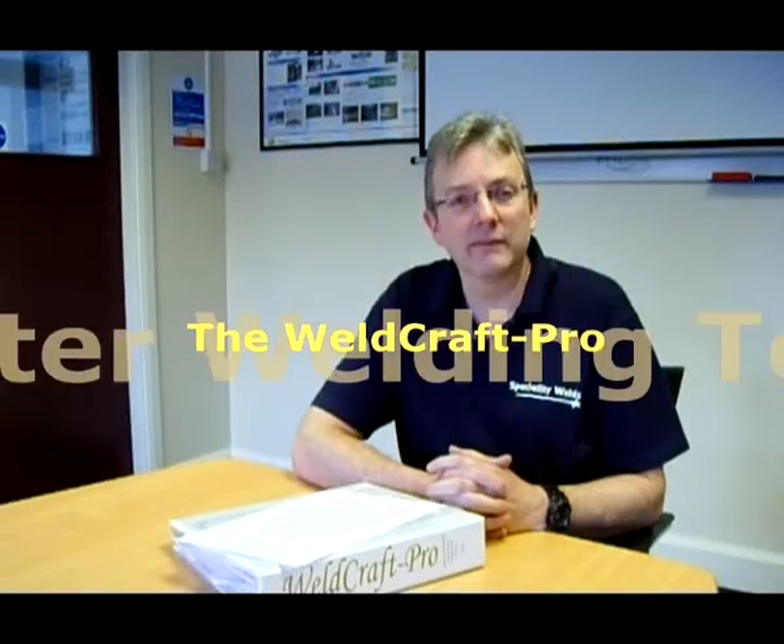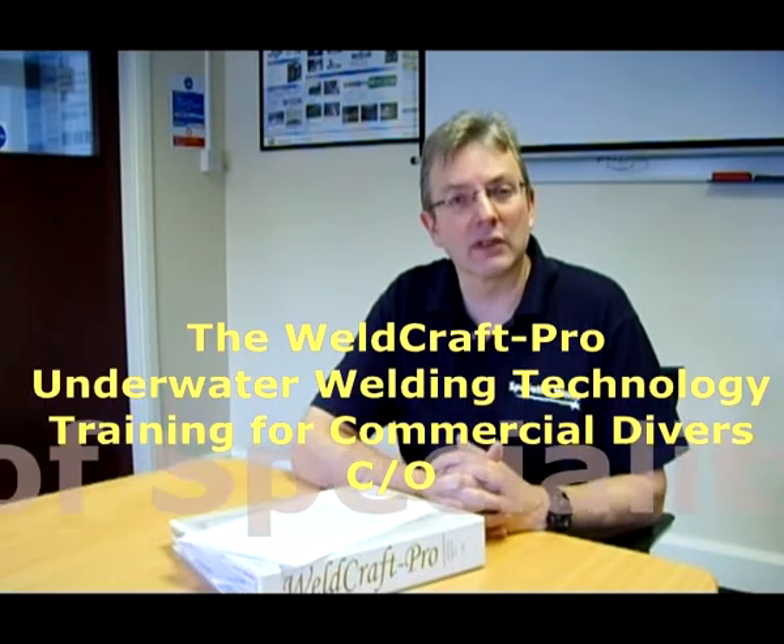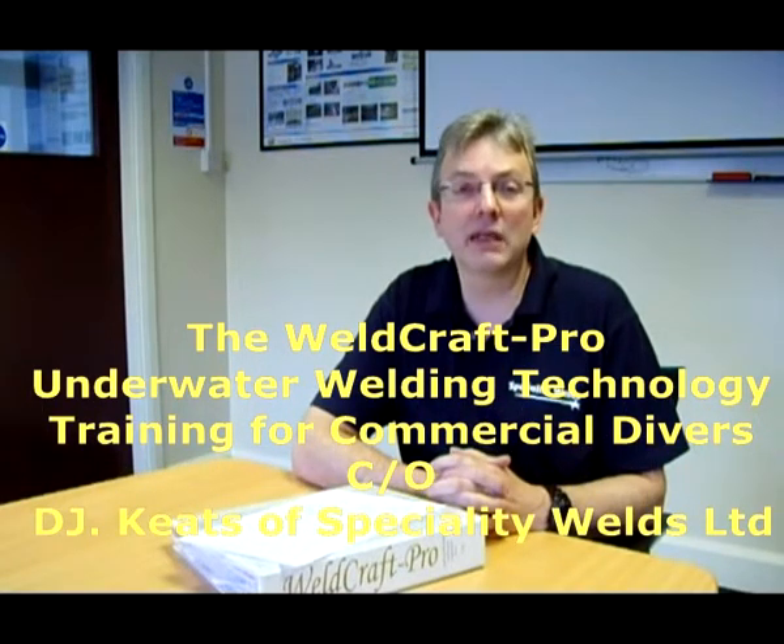Welcome to the Wellcraft Pro underwater welding technology training for commercial divers. My name is David Keats and I am the author of the program and the managing director of Speciality Welds.